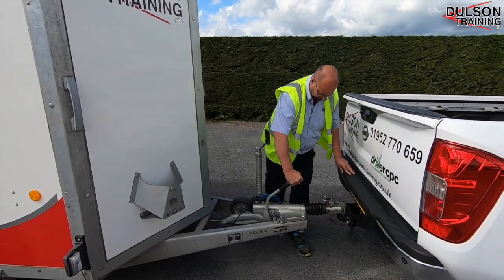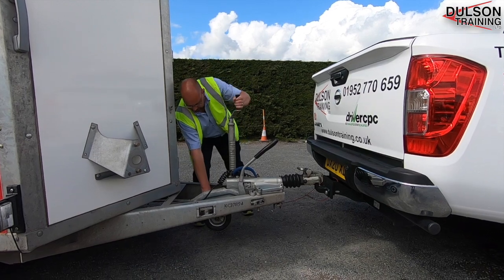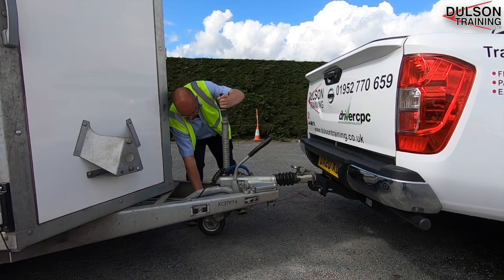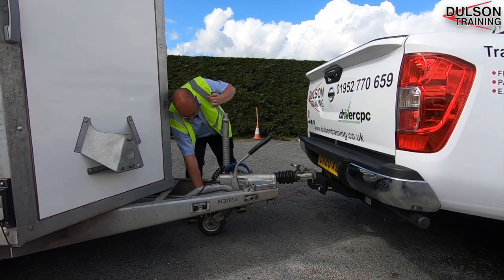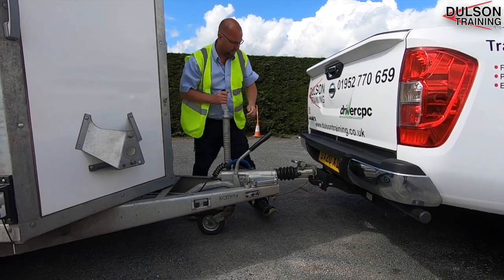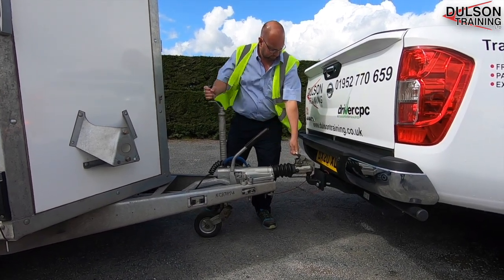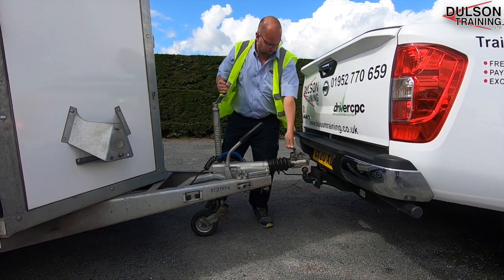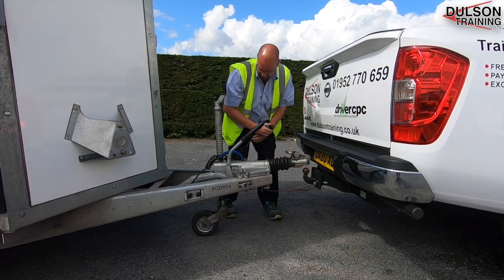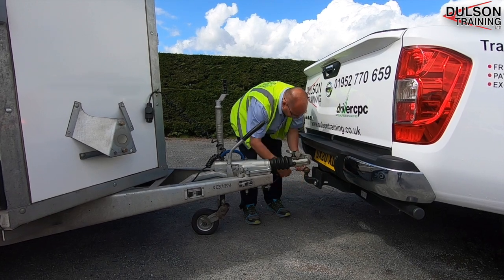The first thing is to apply the trailer park brake, then we can lower the jockey wheel, which will start to lift the trailer whilst releasing the trailer coupling. Continue winding the wheel to lift the trailer and remove it from the car, then remove the electrical cable and remove the breakaway cable.